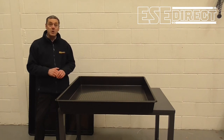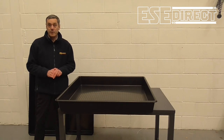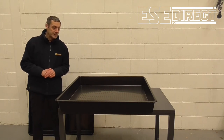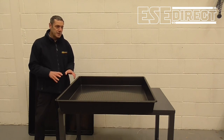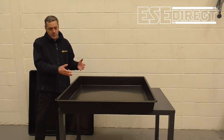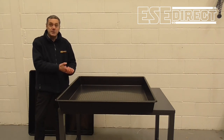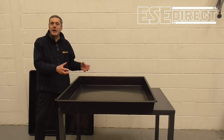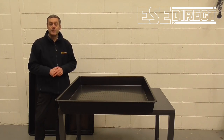Our drip trays can be used with a range of absorbent pads that we sell elsewhere on our website. You can just lay these in the bottom of the trays, and as water or oil leaks or drips into the tray, the absorbent pads will absorb that material, making it easier to dispose of.